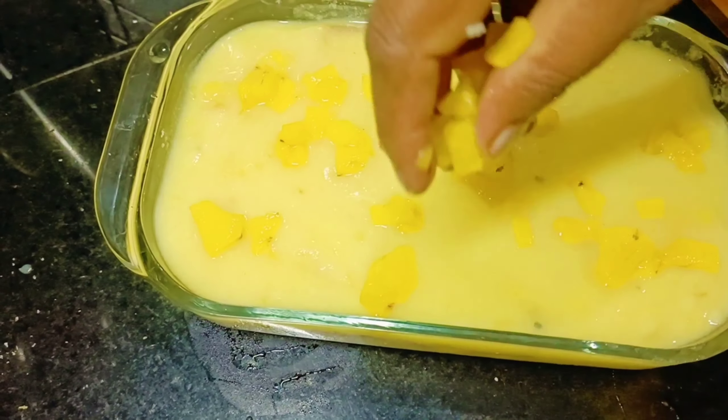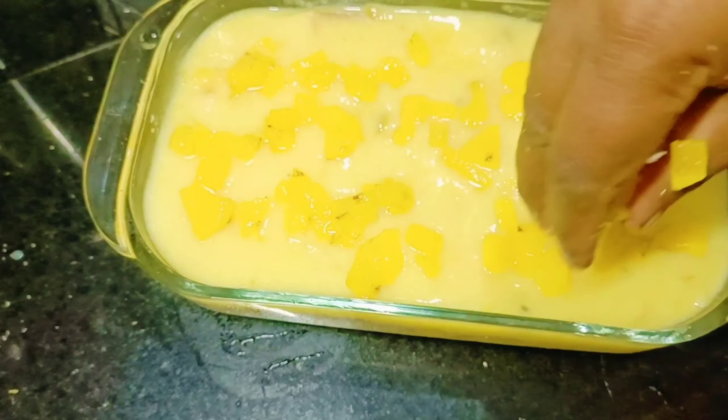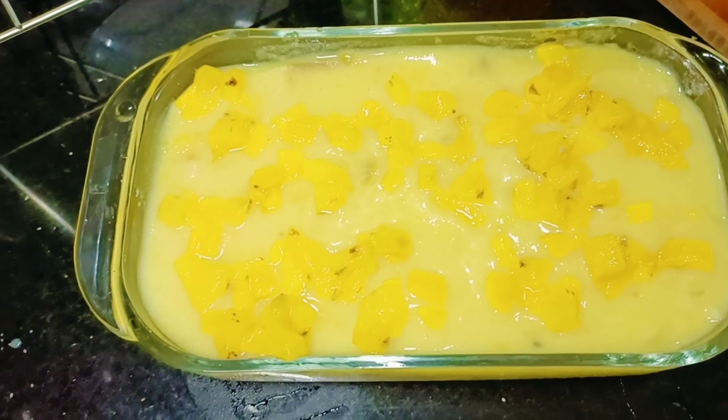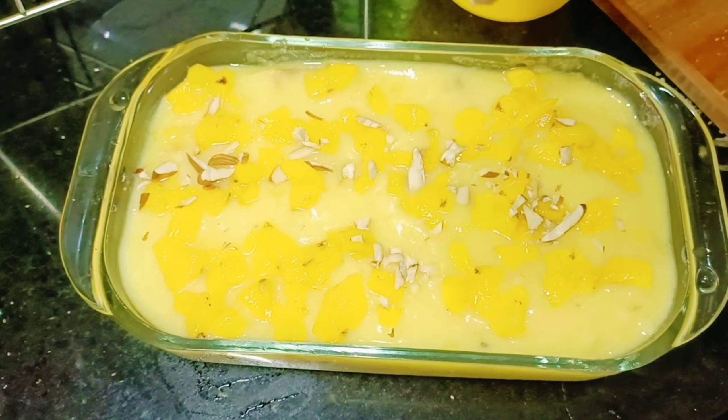I will cook the milk in the mixture. I will cook the milk for 2 minutes.